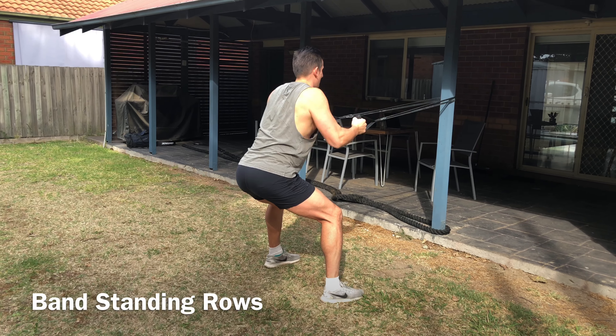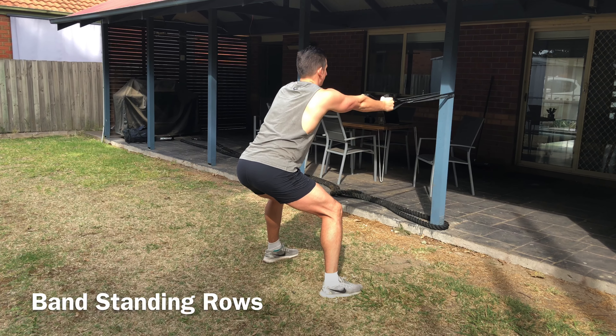You're going to row towards your body, squeeze your back, and return to the starting position.